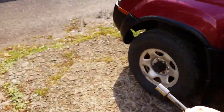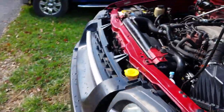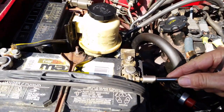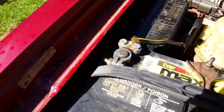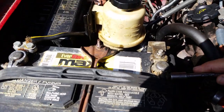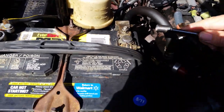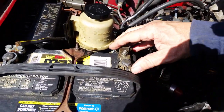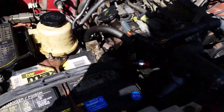First thing we've got to do is unhook the battery — about the 10th time this month. I'm unhooking the positive cable because the negative cable is close to the fender and I can't get my ratchet in there. We'll let it sit for about 20 minutes before we pull off that airbag.